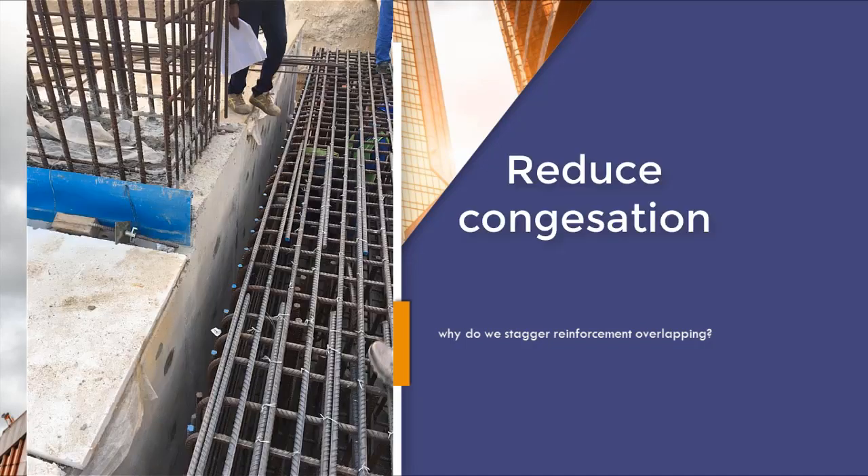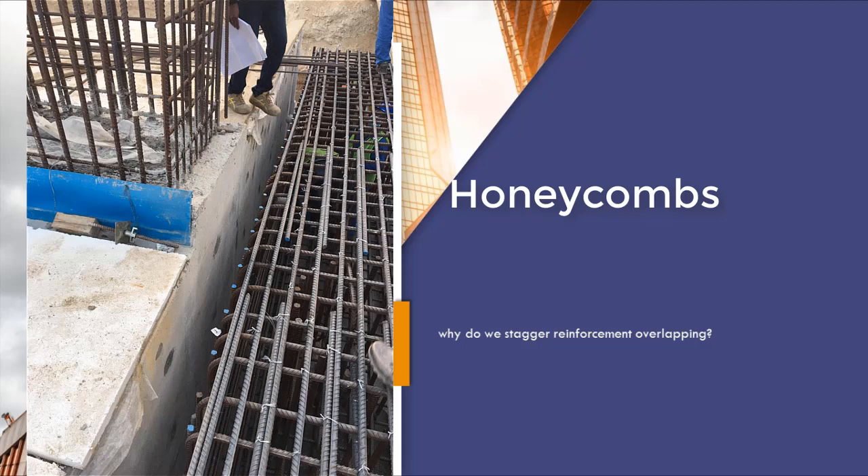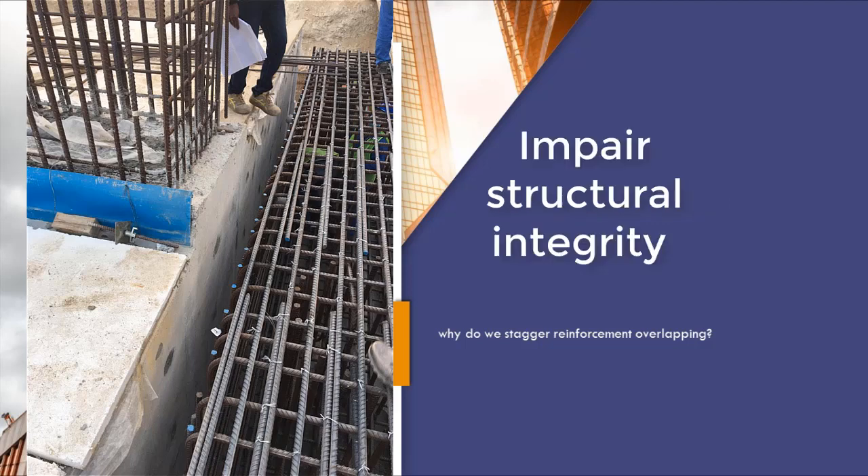Additionally, staggering rebar overlapping will reduce the reinforcement congestion. Congesting reinforcement at the same zone can result in difficulties in placing concrete, which can cause concrete honeycombs and impair structural integrity and strength.